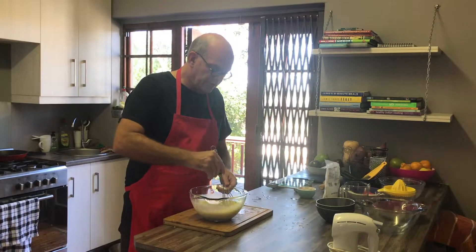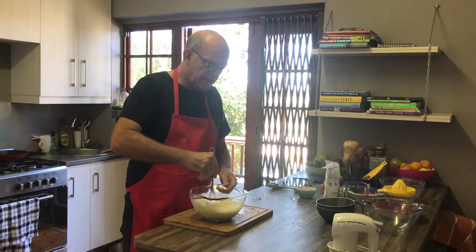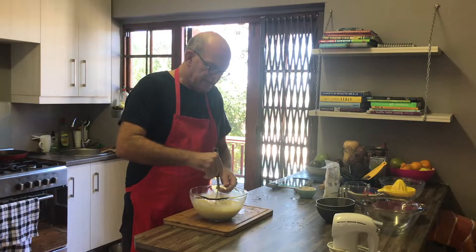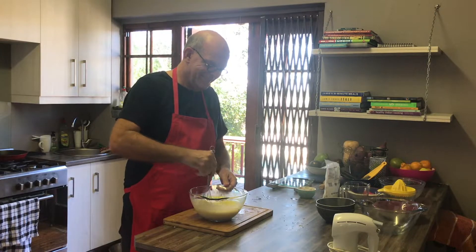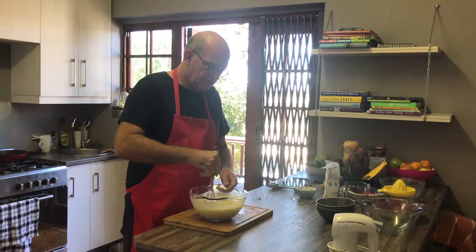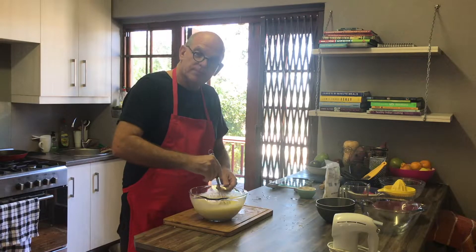So now I've got all the ingredients in the bowl for my filling. Some people would use a low speed on a hand beater, but I find it's better not to mix it too furiously — just a light hand mix. I use this little mixing whisk and take my time, gently making sure all the eggs and lemon rind are nicely combined. I just keep stirring it, and then in a moment we'll pour it into the biscuit base.